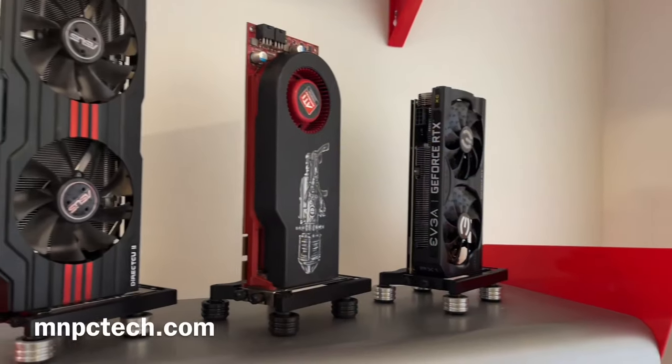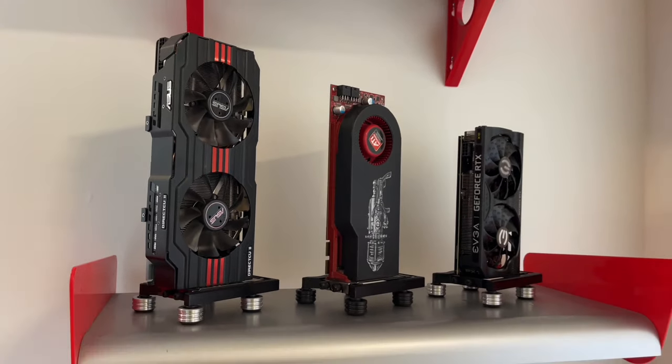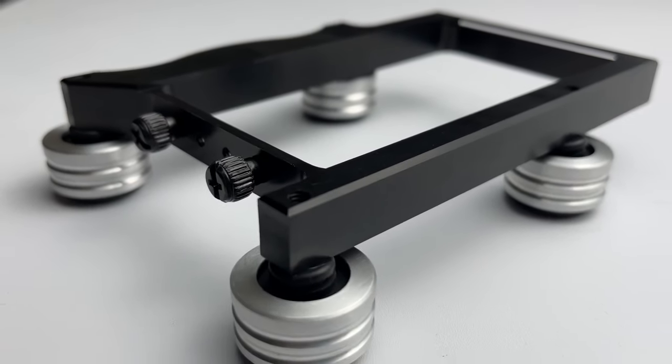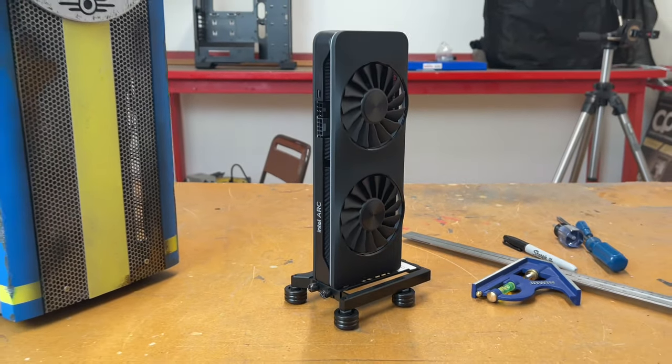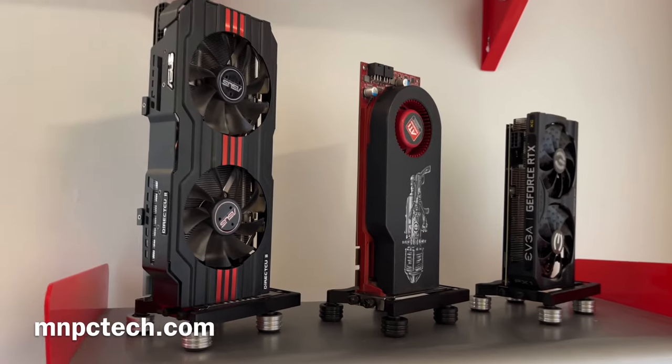Thank you to everyone who's ordered the new GPU display stand from MNPC Tech. Why are you stashing away your old GPU when you can display it? These were and still are works of engineering art and great conversation pieces for your geek friends.